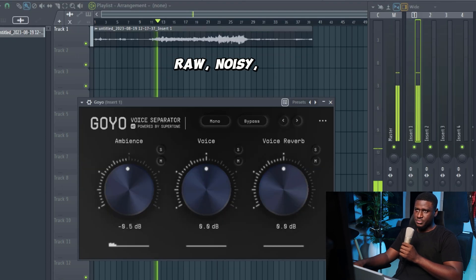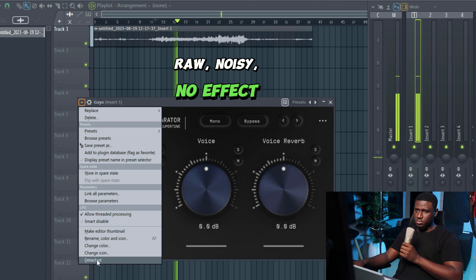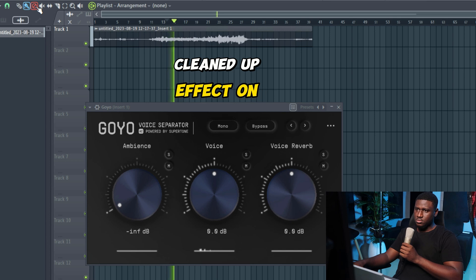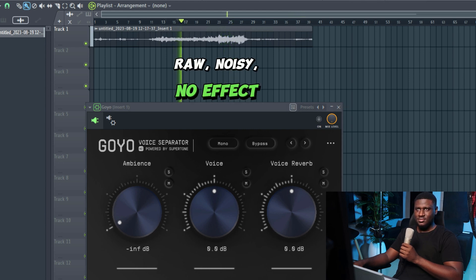So here's the before — you can hear the noise of the fan in the background, like it's so obvious. Typically, this should not be possible to clean up. Now I'm going to take the noise out with the plugin and let's play it again. With Goyo enabled — you can still hear it's the same recording with the fan, but the background noise is being removed. It's so clean.